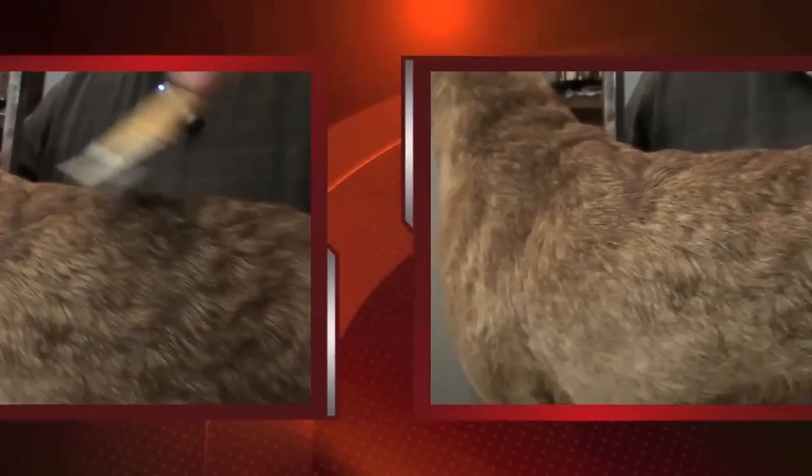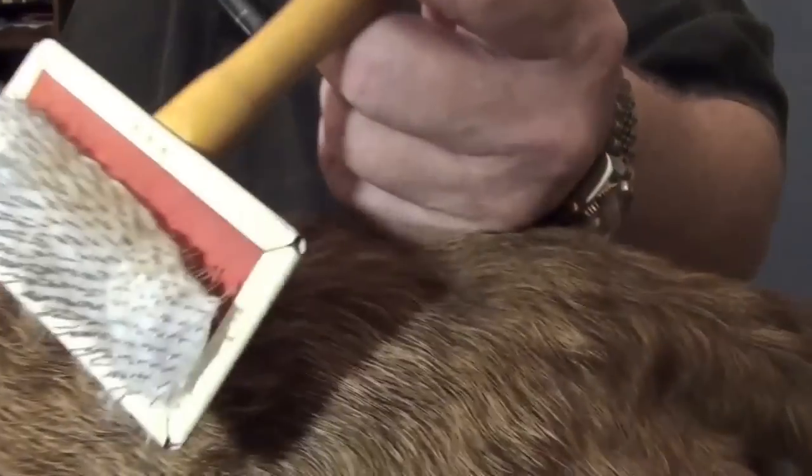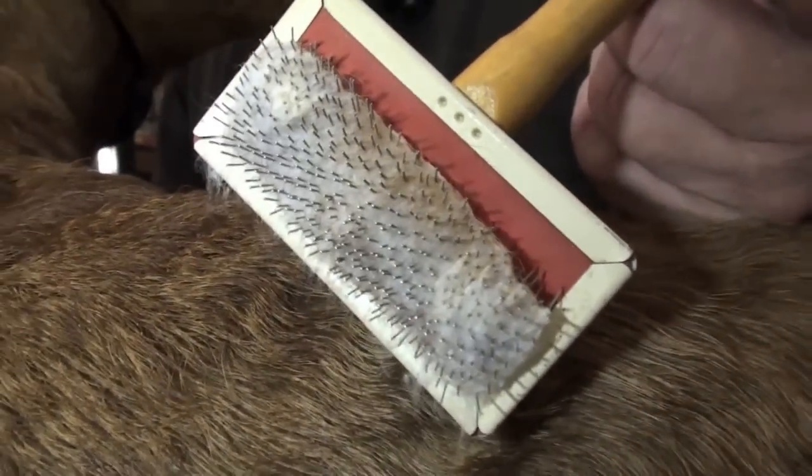He really does? Holy crap. And look how much dirt I got out of his coat. Wow, that's great.